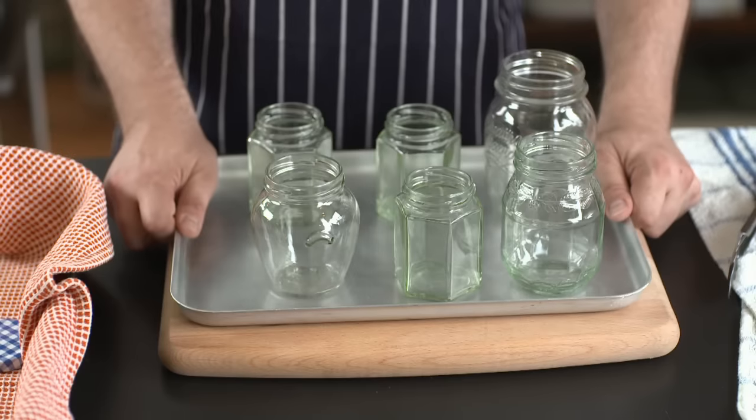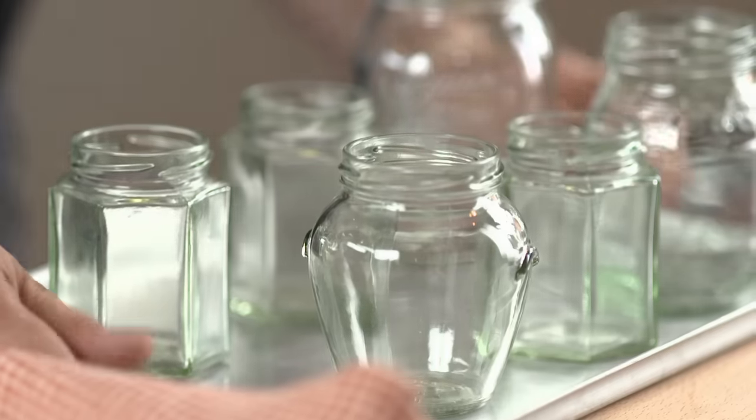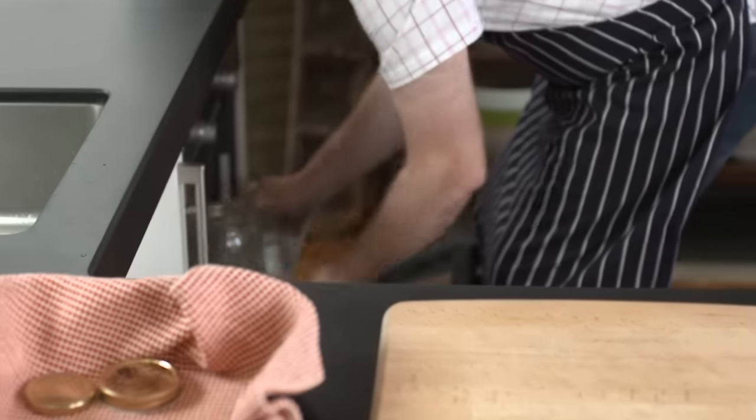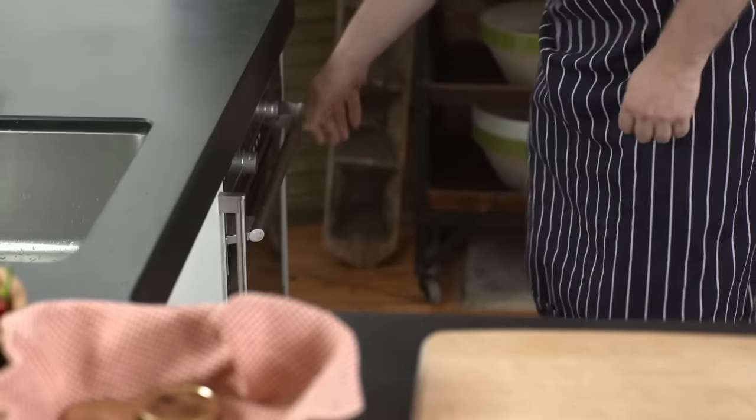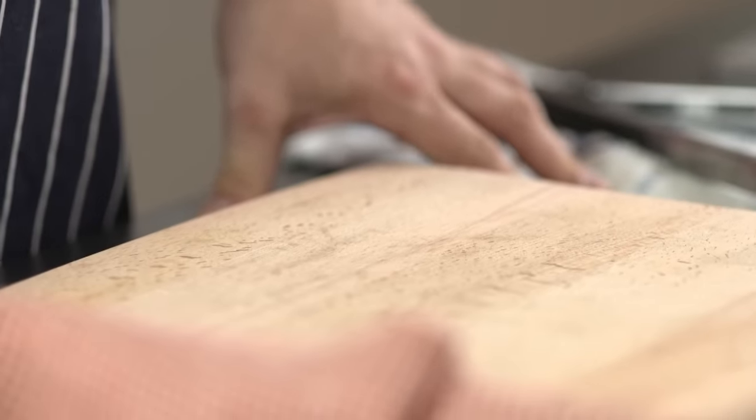And then I'm going to pop this tray in a preheated oven at 180 degrees. So the jars go in the oven at 180 degrees for 10 minutes.